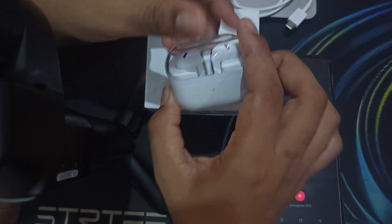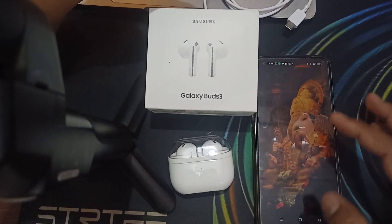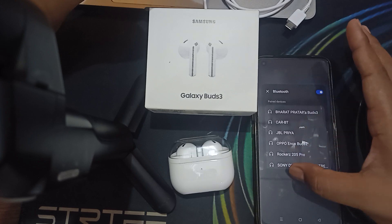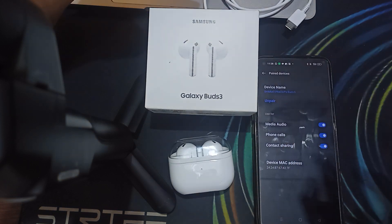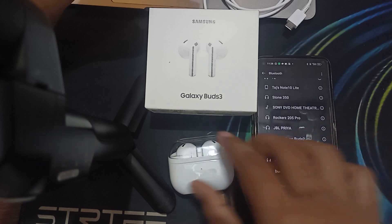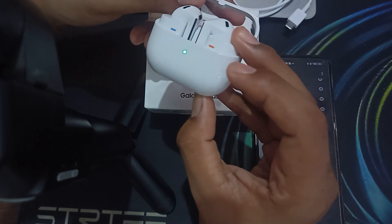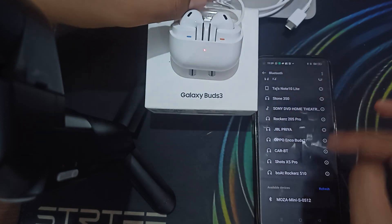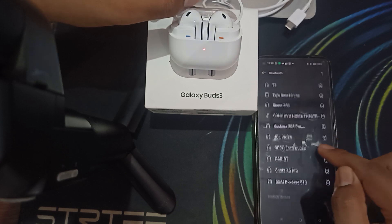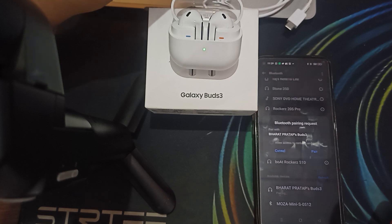Another step is to try re-pairing your buds. First go to Bluetooth settings, go to more options, find your buds, and unpair them. Once unpaired, go to available devices again and press the pairing button for 3 seconds until the light starts blinking. Here you can see the light is blinking — search for available devices and click on your buds when they appear to pair them again.